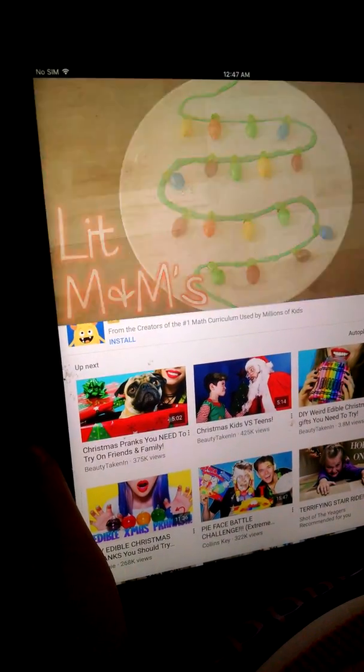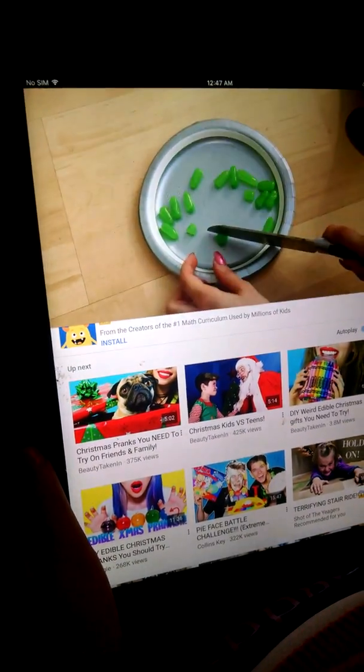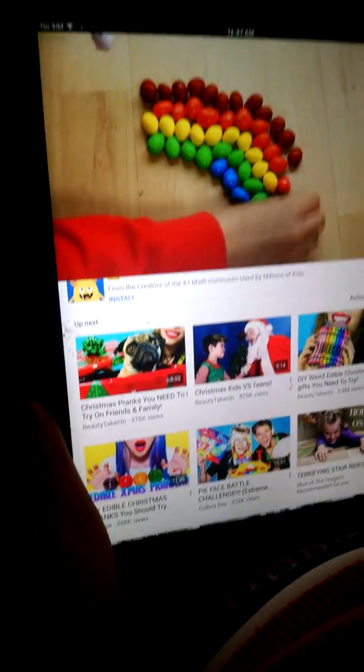Lit M&Ms — perfect for cupcakes or just to put in a bowl. Here's what you need. We're going to take some Mike and Ike candies and separate the green ones, then cut them in half. Then we're going to arrange some M&Ms.